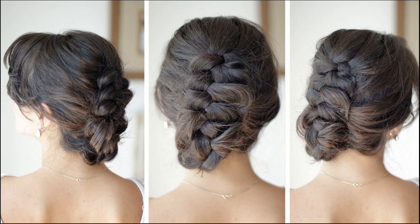Finish styling by spritzing some hair spray onto the hairdo. Subscribe to know more hair growth treatments and tips.